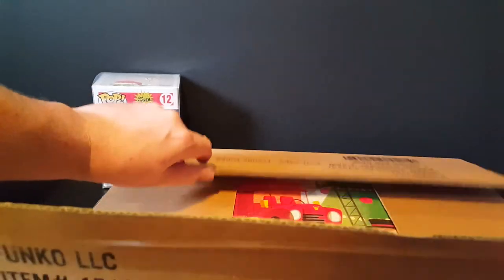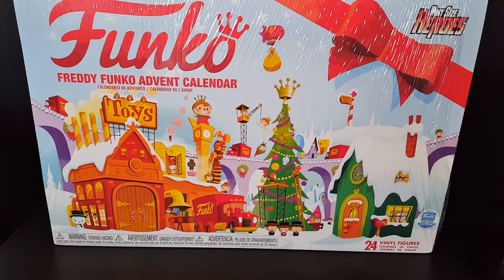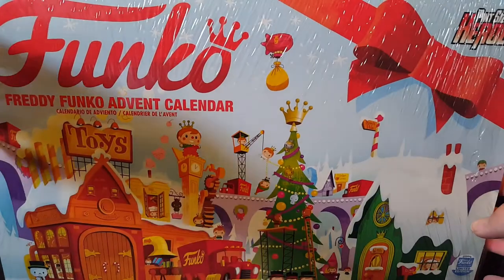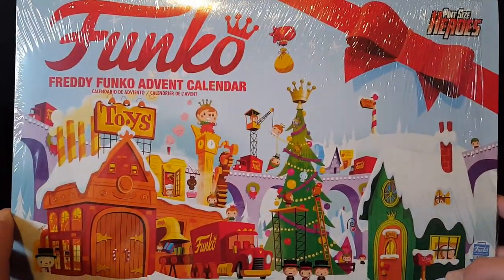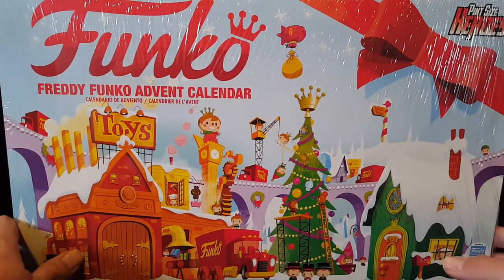I wanted to make sure the inside box was in decent shape, so let's go ahead and open this up so everyone can see. This is the Funko advent calendar — another holiday themed item. When I saw this online, I'm like, I know it's 50 bucks, but I kind of had to have it. It's going to be a very Funko Christmas. I'm really excited to see what's inside each and every day. Normally I'm a totally in-box guy, but in celebration of the holidays, this one may actually come out of the box.